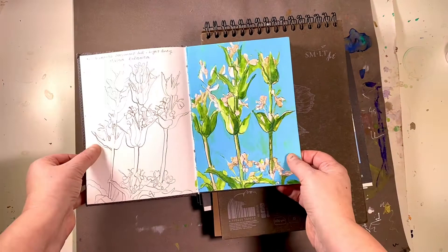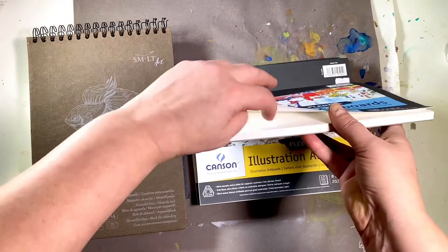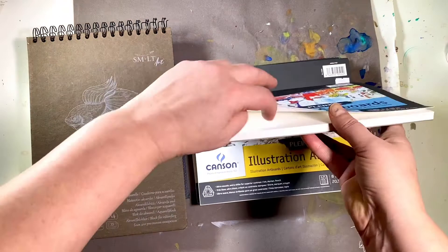Next up are the Canson Planaire panels — these are pre-cut matte boards that come in three different surfaces: illustration, which is quite smooth; mixed media, which is medium tooth; and the canvas board, which has a nice linen texture. Thanks for watching — find these materials and more at paintspot.ca.